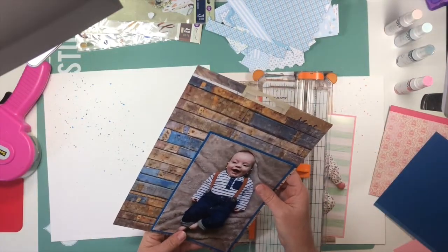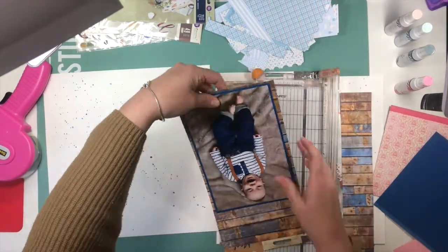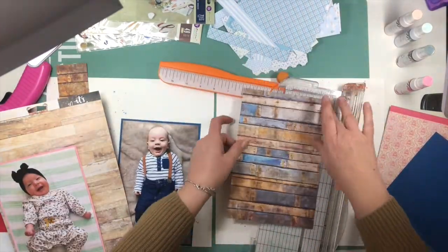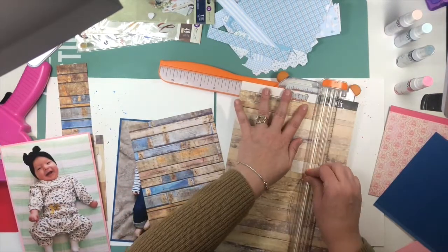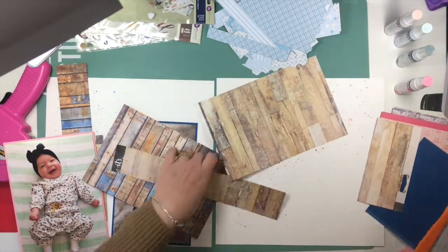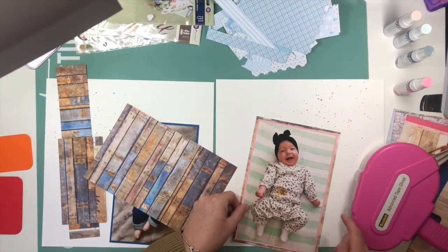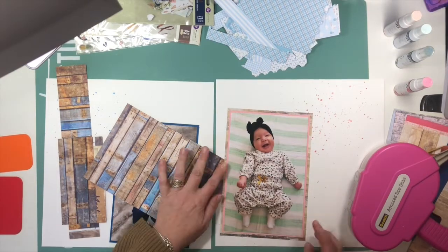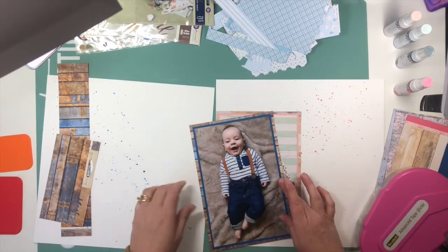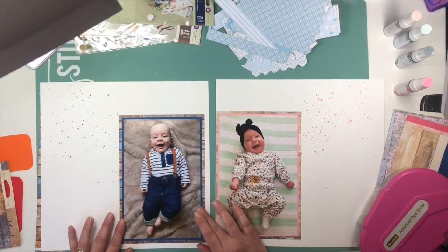The photo of my grandson was taken literally the same day I'm making this layout. So I texted my daughter and said I need a photo of him with a neutral background. A lot of times she sends me photos but he's on his playmat, which is super colorful, so I specified I wanted him on a neutral background and preferably laying down. She went through several iterations of photos and changed his clothes two times, and this is the photo that won. It's super cute of him — even if he wasn't my grandson, I'd say he's adorable.